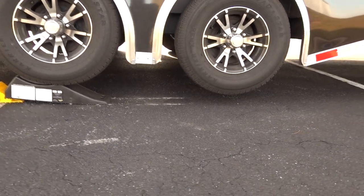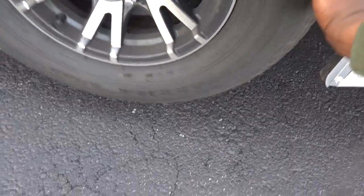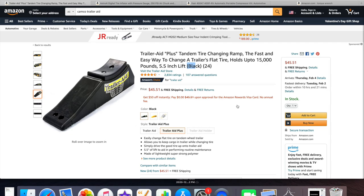I'm going to take the tire off — you can see the nail is right here. I got the tire repaired and put back on the RV. Everything worked out perfectly and I'm back on the road.